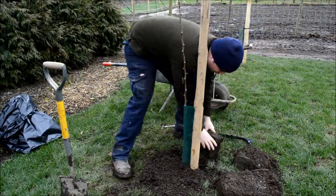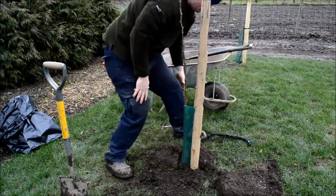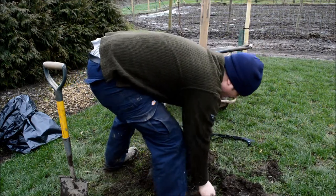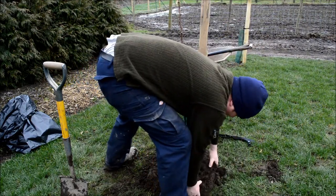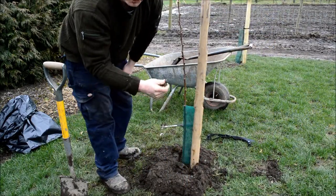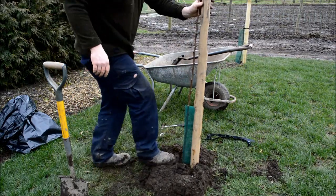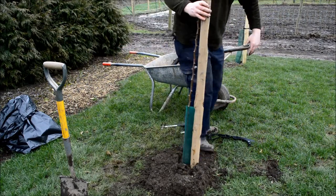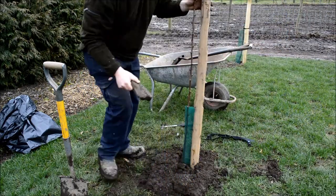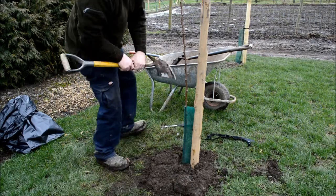I like to put the turf back in just upside down. You do not want to mix your turf in with the backfill — the actual sod of the turf will break down and starve the tree of nitrogen. Move any rocks to one side, and finish off with a little bit of manure over the top.